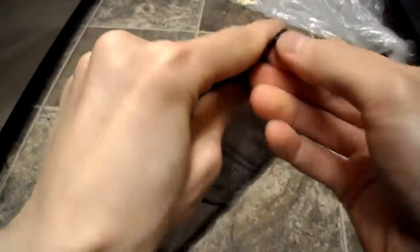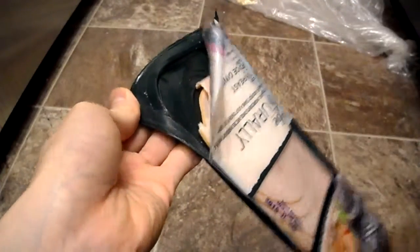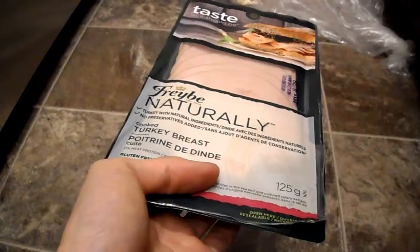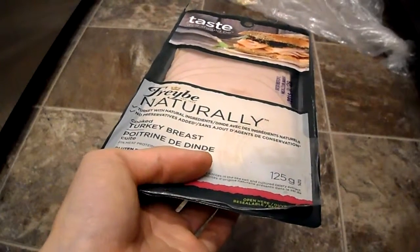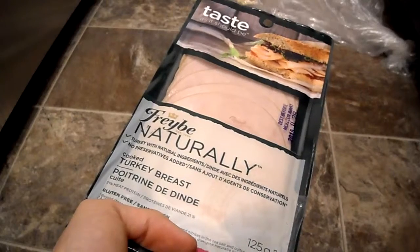I'll do a quick taste test for you. I'm cooking something in the back, sorry about the noise. You just rip up a piece right there. It tastes pretty good — you can really taste the meat texture. Flavor is pretty good, not too salty. Definitely check it out if you're looking for a healthier option for sandwiches. Post any questions or comments below.